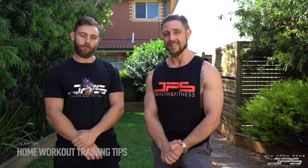Hey guys, my name is Jacob, I'm Sam, and we're going to run you through some home workout training tips. Many of you will be familiar with our home workout training template that we released earlier this week in response to a lot of people being in isolation or quarantined due to COVID-19 — very serious stuff.